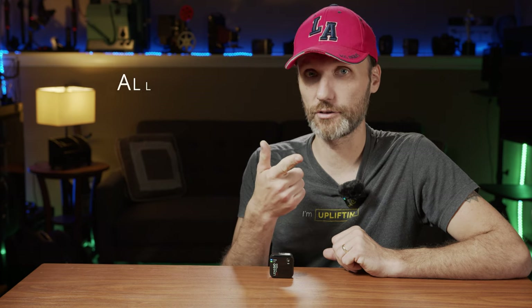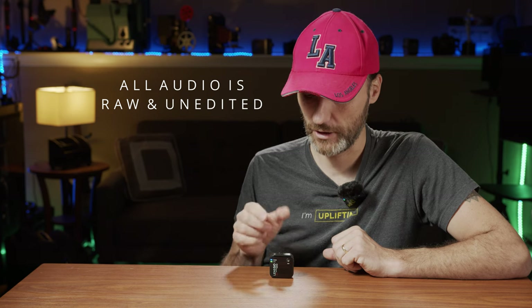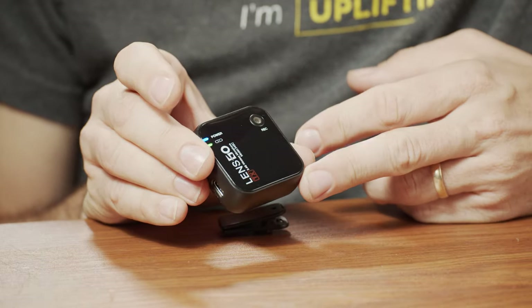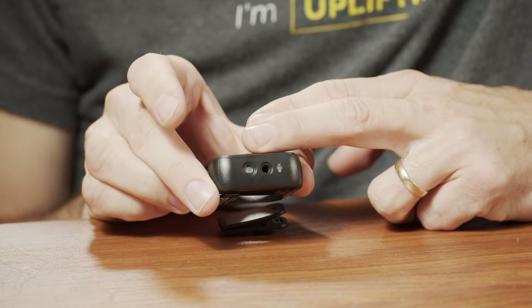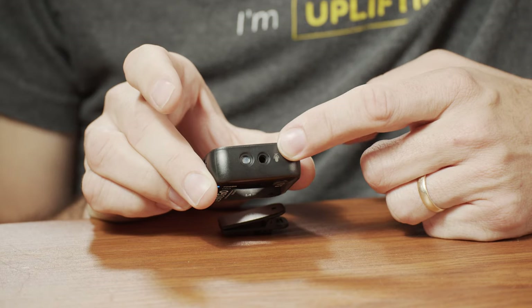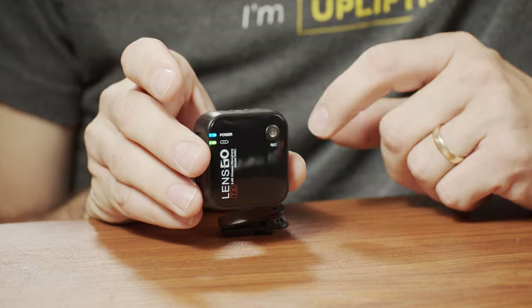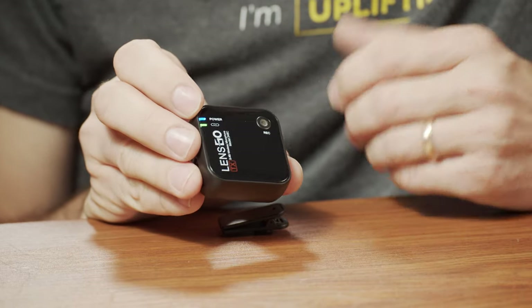You have two transmitters - one is already mounted on my shirt, and the audio you're hearing is coming from this microphone. For those who don't know about these systems, they're essentially an all-in-one unit: you have a little transmitter with a built-in microphone capsule, but you also have a 3.5mm microphone jack so you can plug in any lavalier microphone.